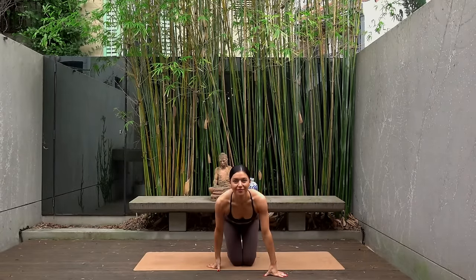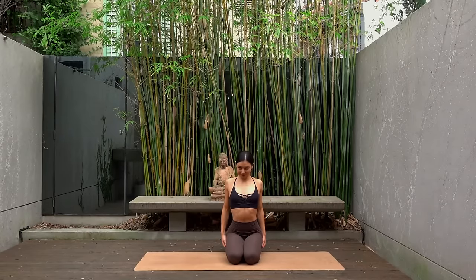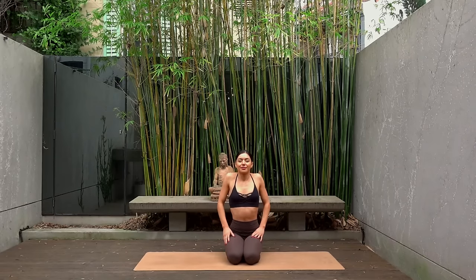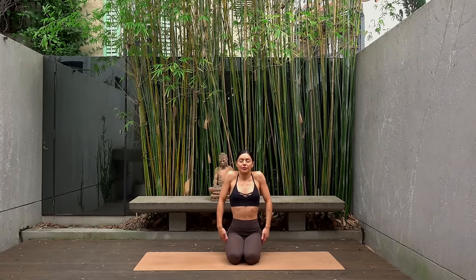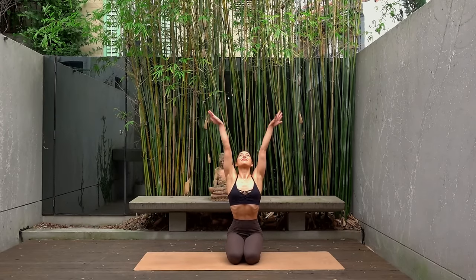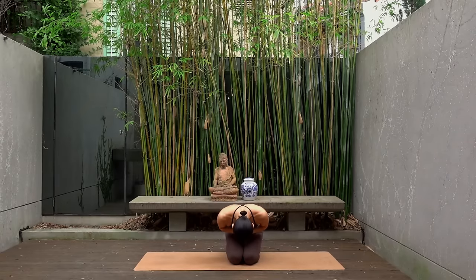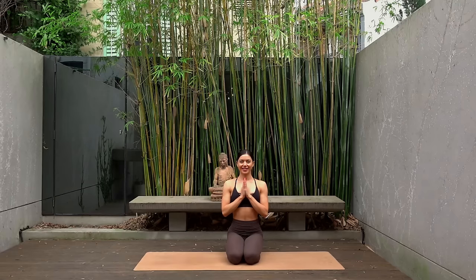Find a nice comfortable seated position on your mat. Take a few big shoulder rolls up and back, then reverse it rolling the shoulders up and forward. Let's finish class today with one last big inhale — reach your arms up to the sky — and exhale lower your hands down to prayer.